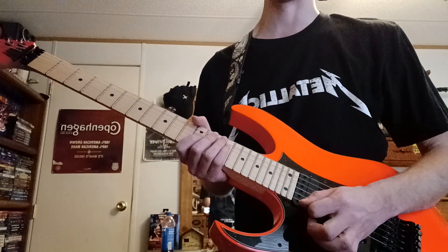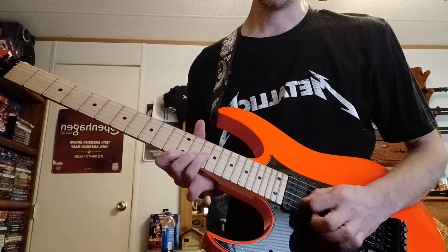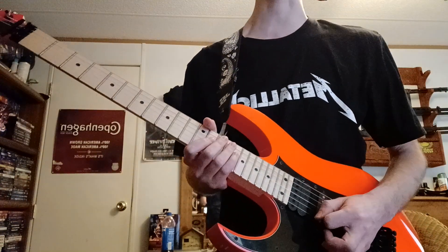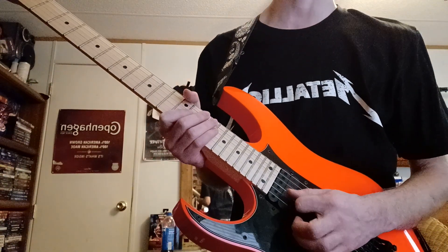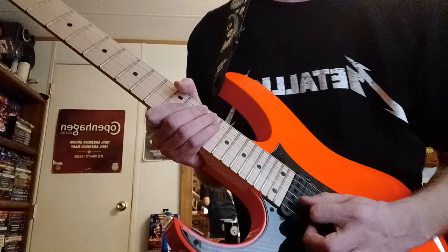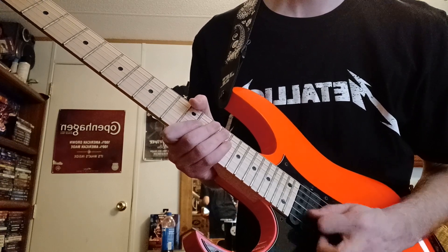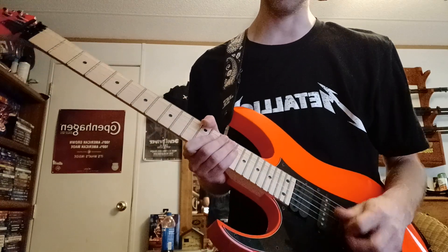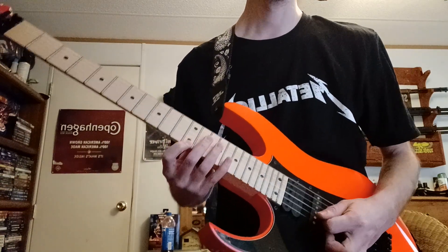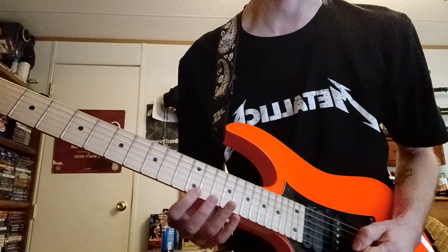When sweep picking, you want to dig at it and let the pick fall into the strings. If you turn your volume down you should be able to hear it clearly. That's picking through sweeping. Then you gotta get this pull-off here — I'll normally go down, pick up one time, then pull it off.